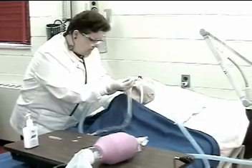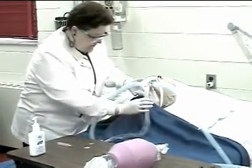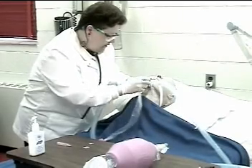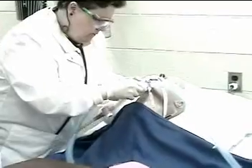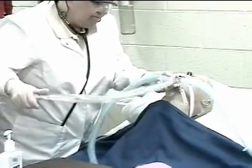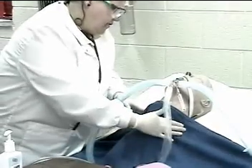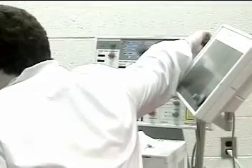Instill saline as required. This may be a procedure not used in all hospitals. You okay? Repeat suctioning — I am going to slide the catheter down again. How are you doing? You okay? Then hyperoxygenate and hyperinflate again with the ventilator. Let me give you another good couple of deep breaths.